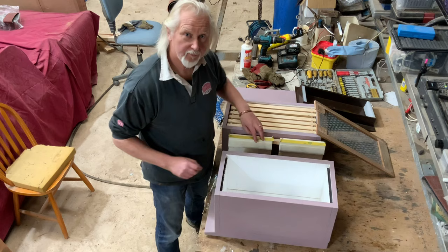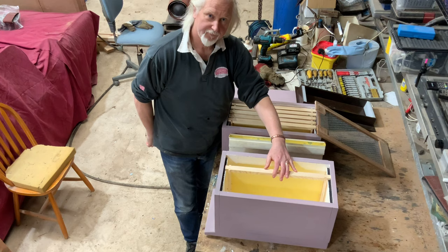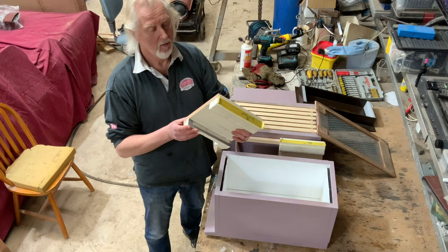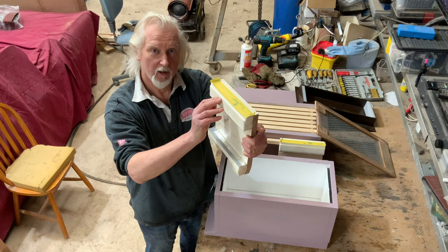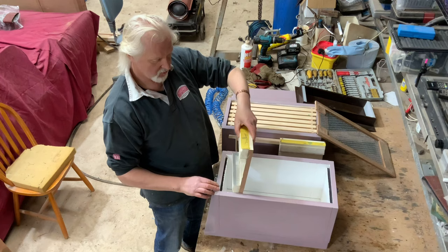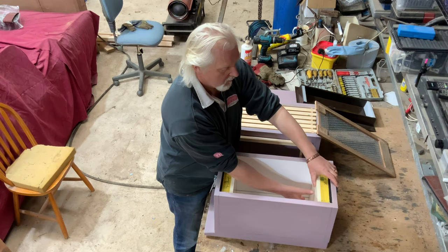This is the size of the box and it takes Langstroth deep brood frames. What I decided to do was make some conversion cheeks to go in there to reduce the aperture size. It's some faced MDF, and I've put some Kingspan foam cut to the exact form of the internal dimensions of the nuke box. One goes near the entrance — you can see we've continued the entrance through the end cheek — and another one to the back which of course is just a solid fill. That fits perfectly in the nuke box.